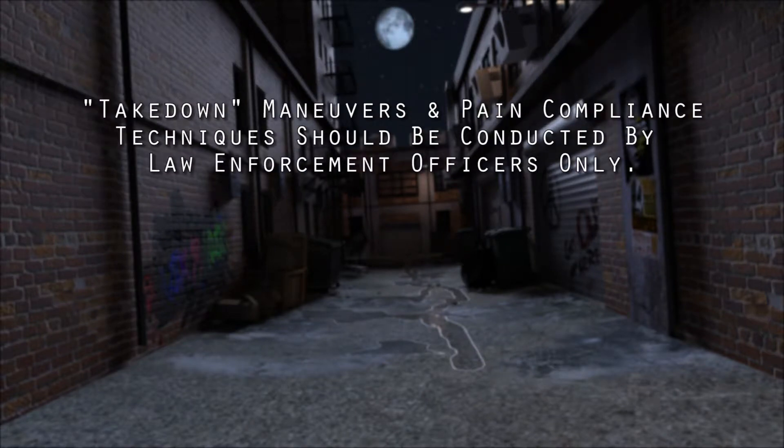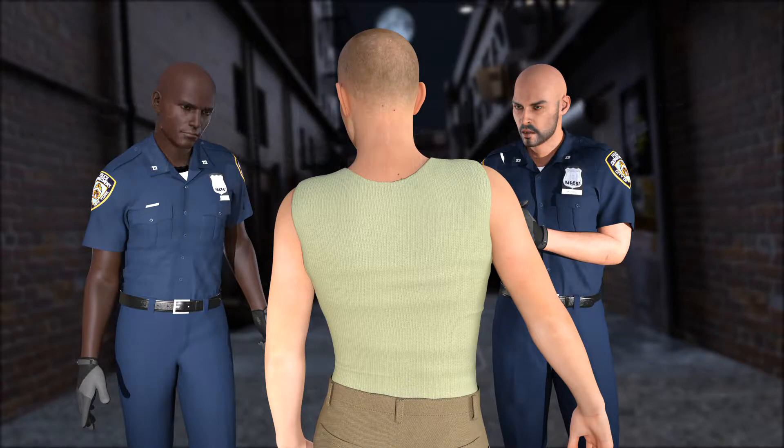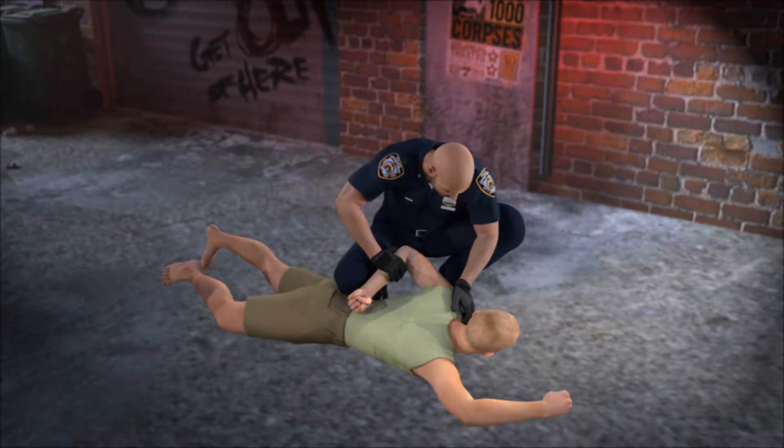If a patient takedown is necessary, it should only be conducted by law enforcement, unless your agency is willing to commit to receiving the same level and amount of comprehensive and ongoing training that law enforcement officers receive in restraint and use of force.